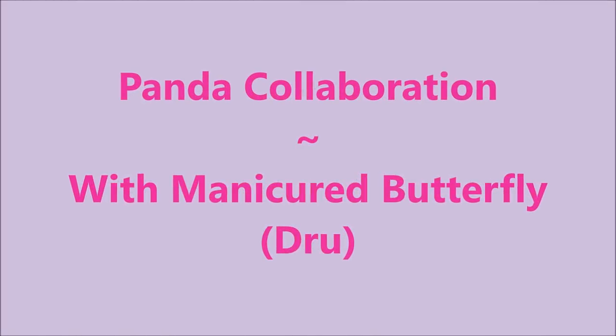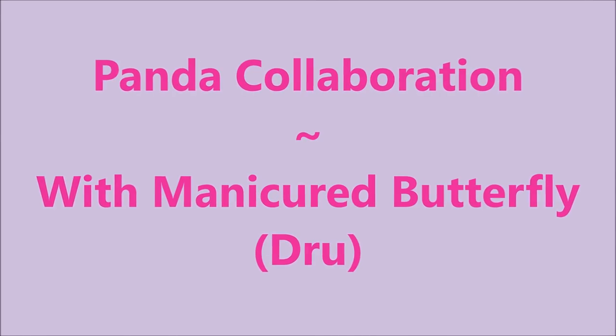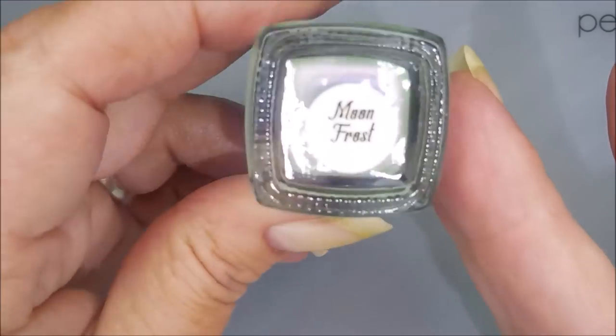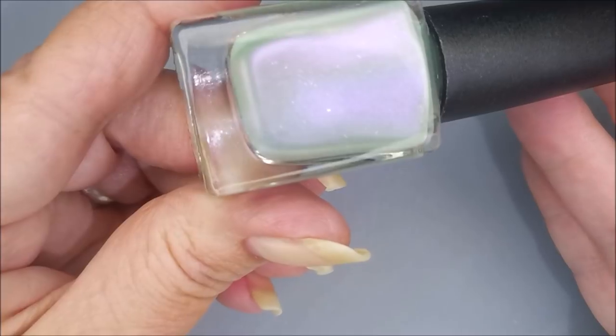Hello my friend and welcome to my channel. Today I've got a panda collaboration with Manicured Butterfly, my friend Drew. I'm starting off with Dainty Digits Glitter Be Gone and Joy Lacquer Moonfrost. My friend Kim Hicks sent me this.